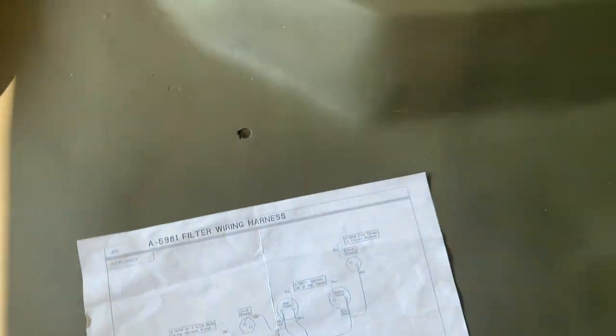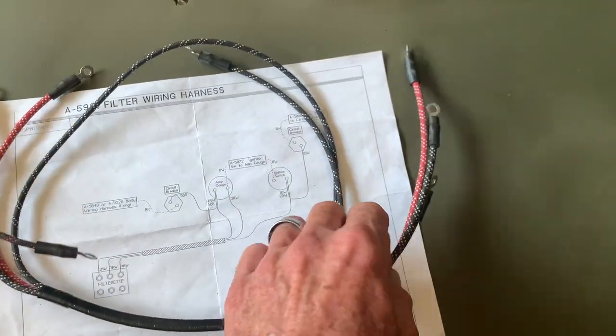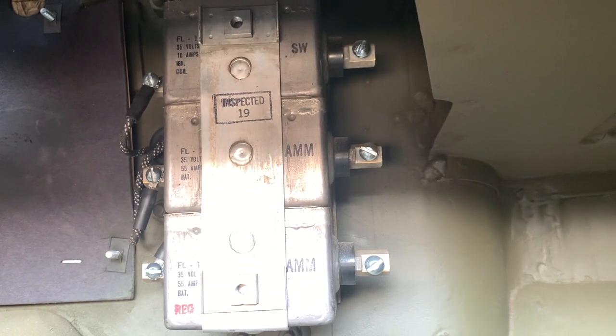Now we're going to go inside the Jeep and attach these three leads. We're going to do it exactly in coincidence with the way we installed the ones that came through the firewall. So we're going to attach the red with the three tracers, the black with the two tracers, and the black with the three tracers exactly across from the ones that we installed that came through the firewall.